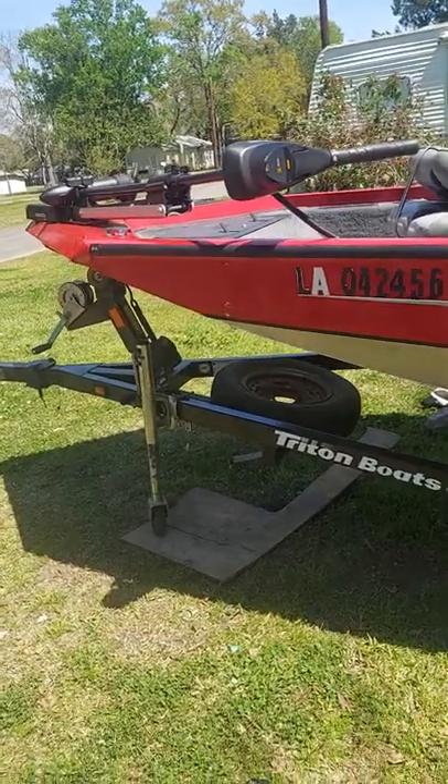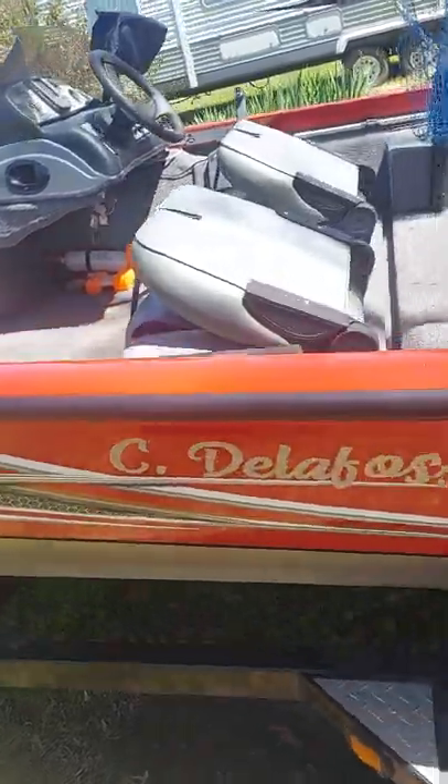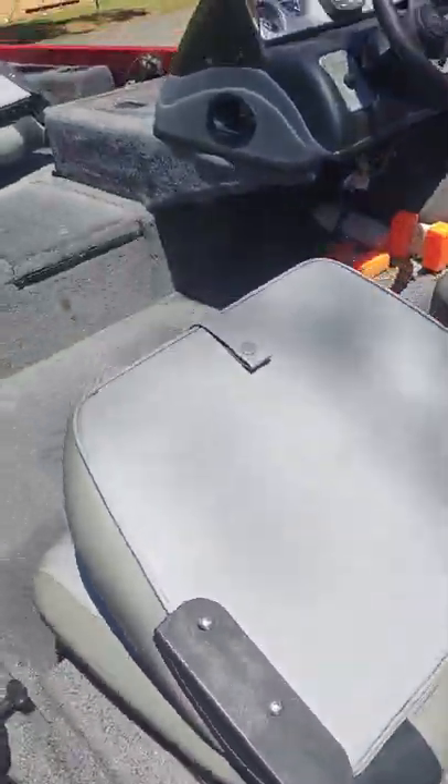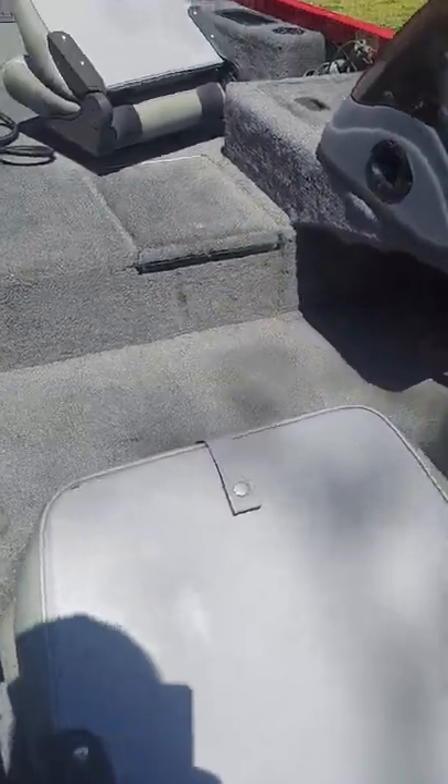The extension tiller handle extends the handle probably about another 36 inches, so it reaches my seat whenever I'm navigating. Let me go ahead and step up into the Triton and give you guys a little bit better footage.